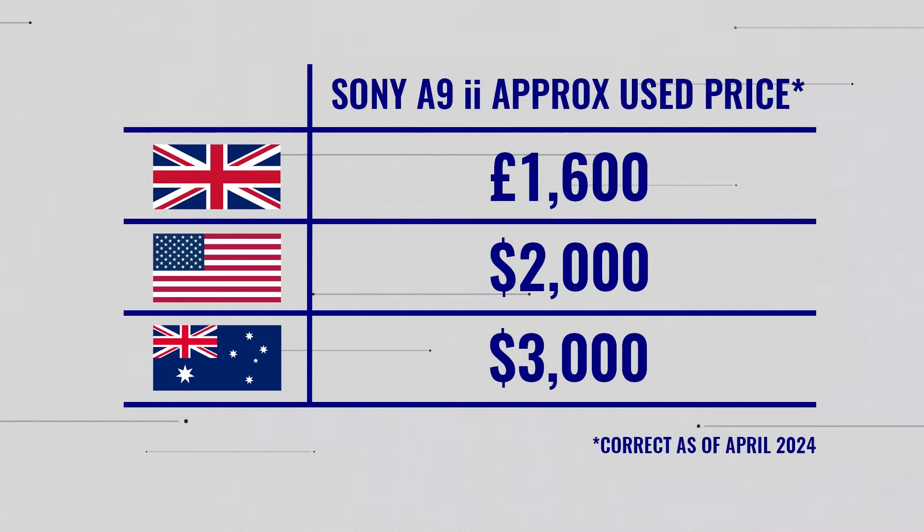The camera isn't cheap — it's around £1,600 used here in the UK right now, with less-worn examples almost touching that £2,000 ceiling. But make no bones about this: if you're shooting Sony and you're a sports photographer, or just looking for a really good professional-grade mirrorless camera on the used market, this is a great option. If your budget stretches higher and you want Sony, we're going to talk about the Mark III in just a few minutes.